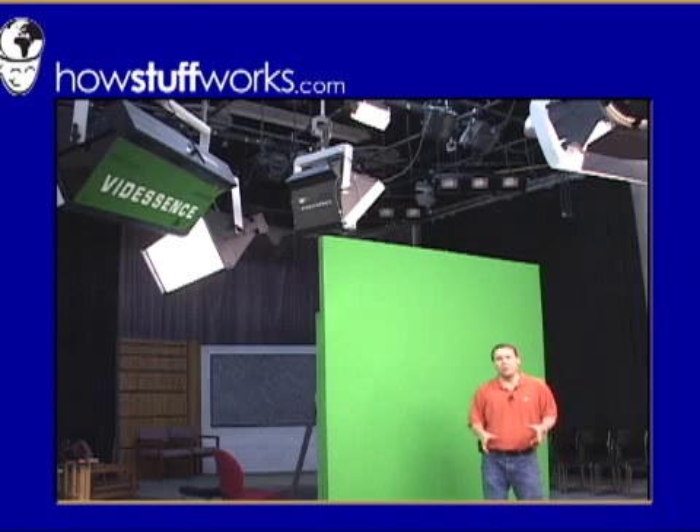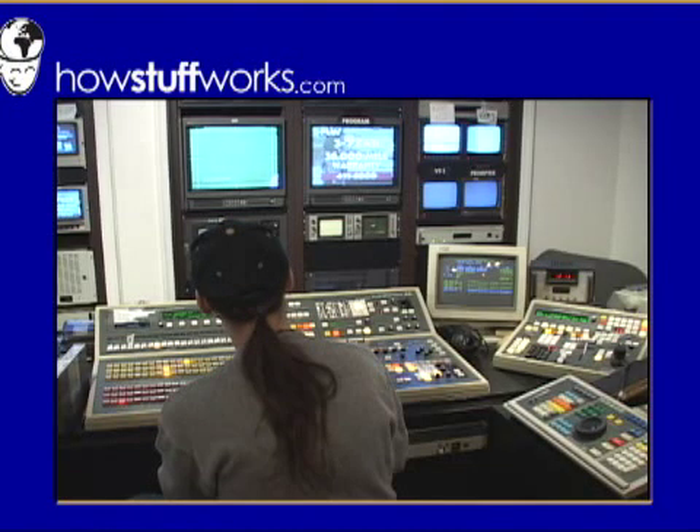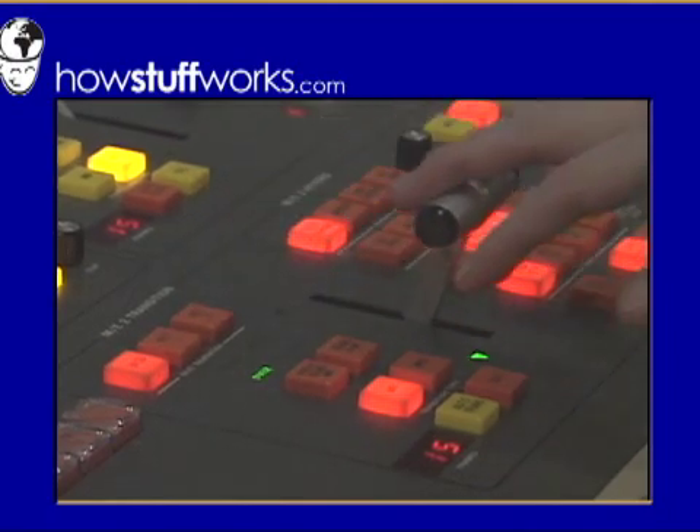Chroma key technology is also called green screen technology because you stand in front of a large, well-lit green screen. Back in the control room, a computer recognizes every green pixel and replaces it with a background.